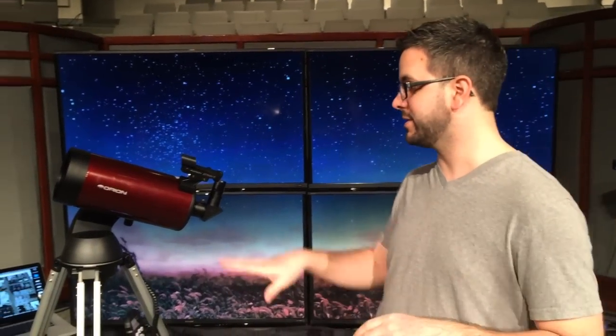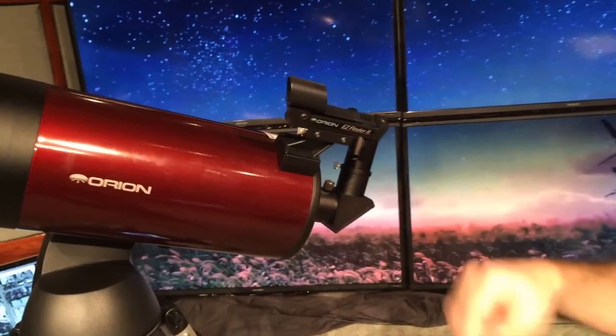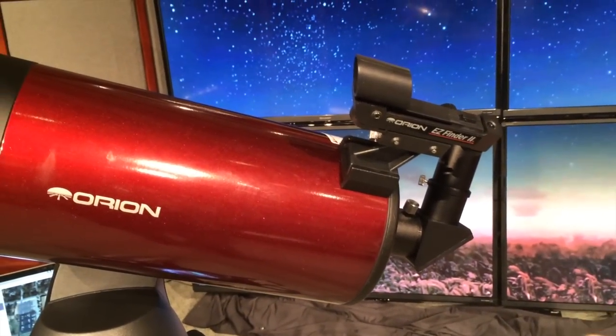Alright fellow YouTubers, I'm going to show you how to align your Orion Telescope with the Go2 system. This is the 127mm Maksutov-Cassegrain Go2 Telescope by Orion, and I want to show you how I align my scope.